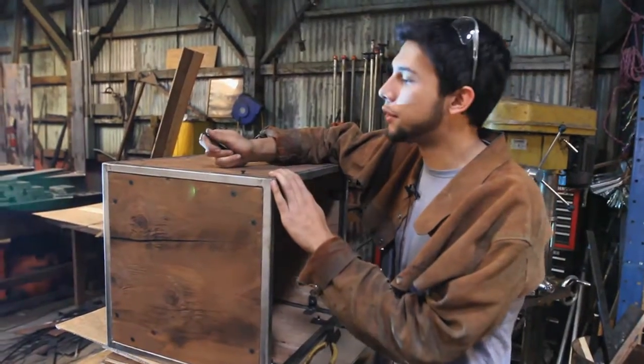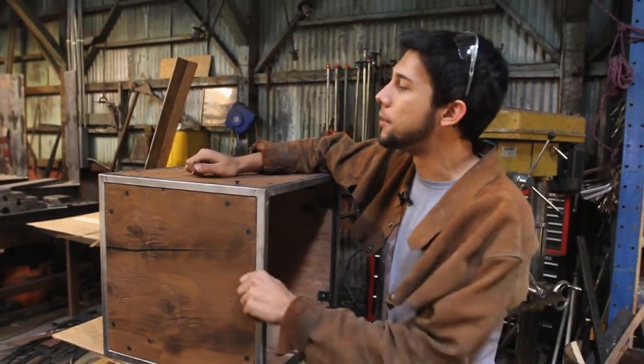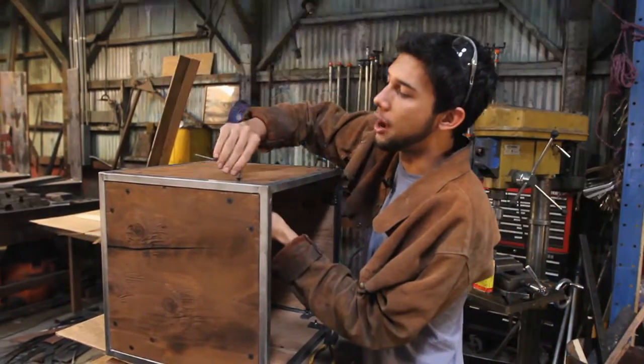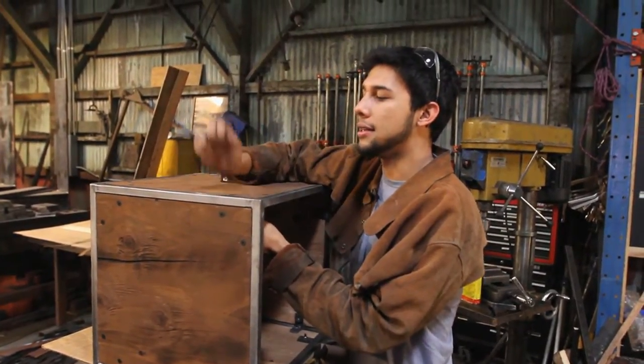We're just finishing out these cubes from McConnell's. As you can see, the wood is now on there. I distressed them a little bit — I took a chain and beat them up, took a torch and flamed them a little bit. Now we've just got to put them together and finish it off with these bolts. All I did was tighten it a little harder so it'll sit flush. And there it is.